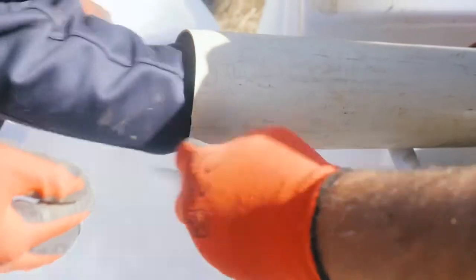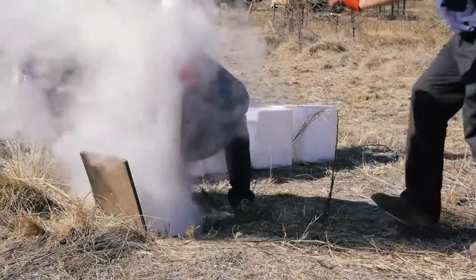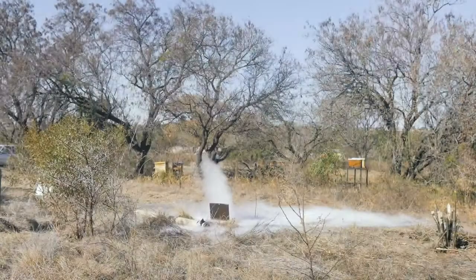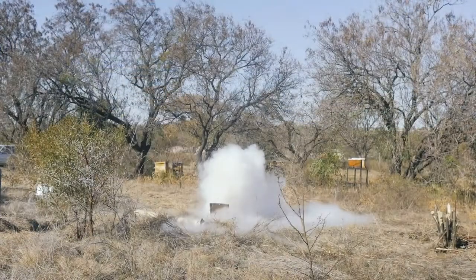As 16mm dry ice pellets are fed into the blocked borehole, they meet with water, causing the dry ice to rapidly sublimate. Bubbles formed create a scrubbing effect that loosens any debris.